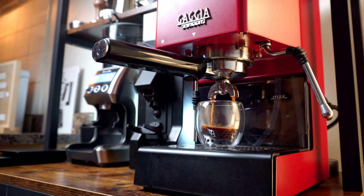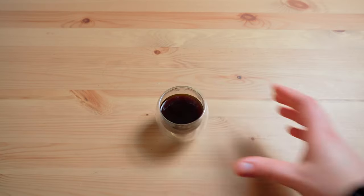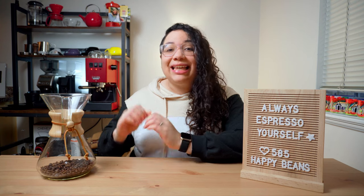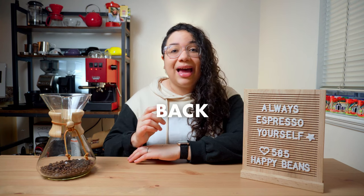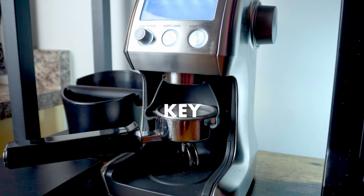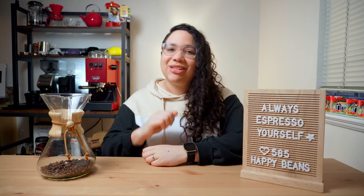So you've been practicing your espresso skills, but something just isn't quite right. Your shots don't look like what you see online, and they certainly don't taste like the ones you get at your favorite coffee shop. I can bet my taste buds that what's holding you back is your grinder settings. Mastering your grinder settings is the key to unlocking your espresso's full potential, and today I'm going to teach you how to do it.